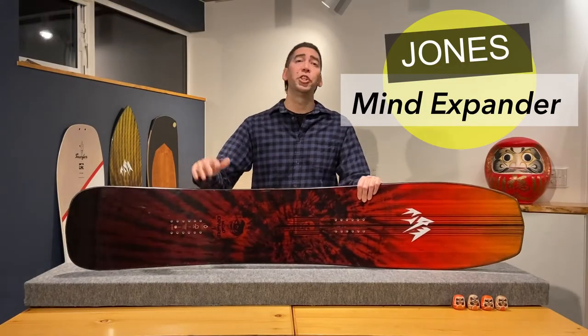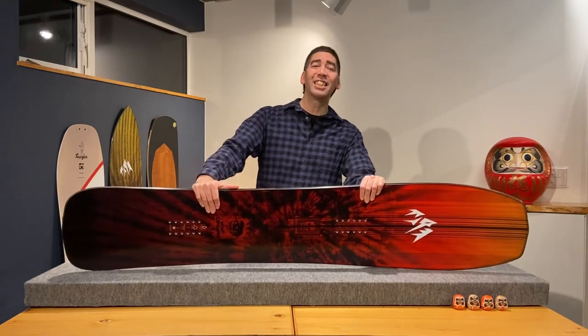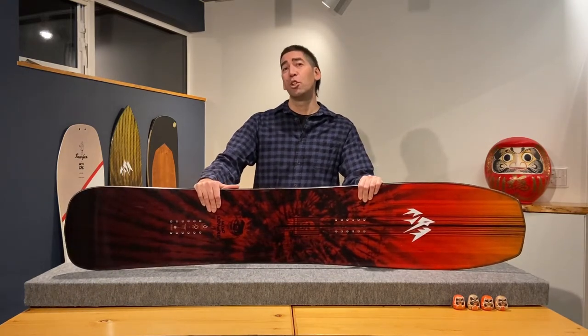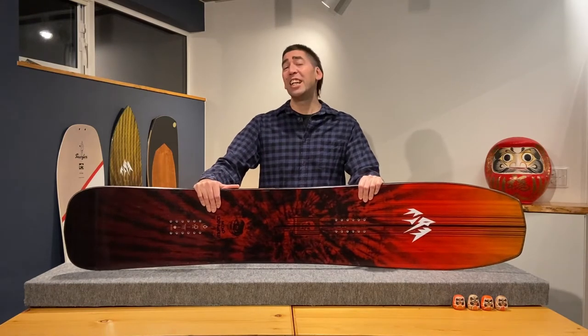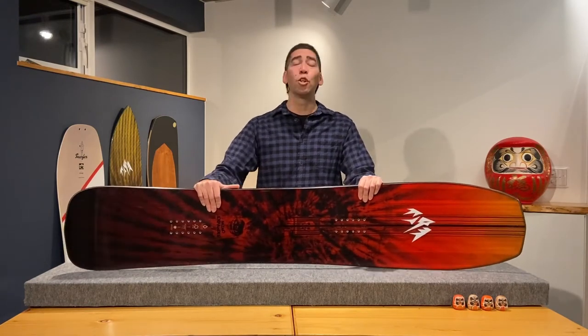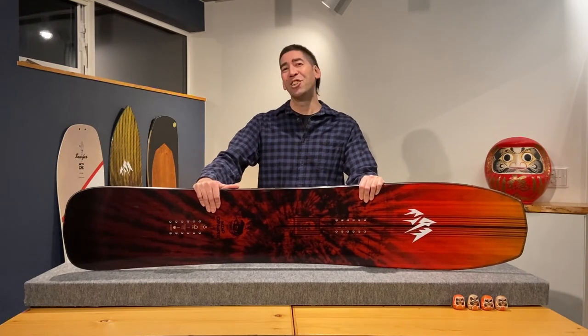Today's review is on the Jones Mind Expander, which is one of my go-to boards last season for hitting the powder around the resorts of Furano, Kamui and Tomamu. I just recently had a few epic days in quality powder around Furano, so sit back and enjoy the show.